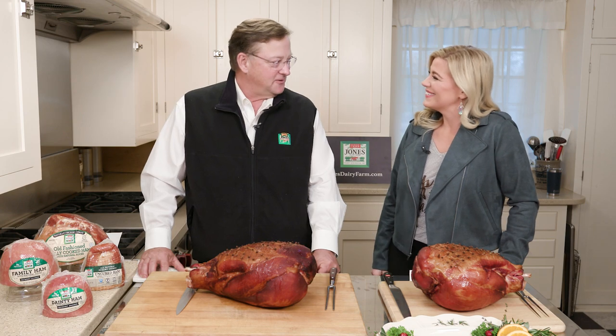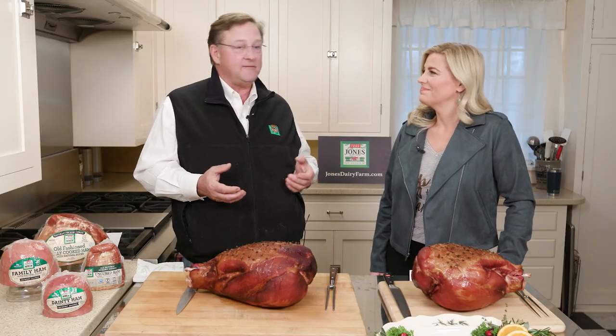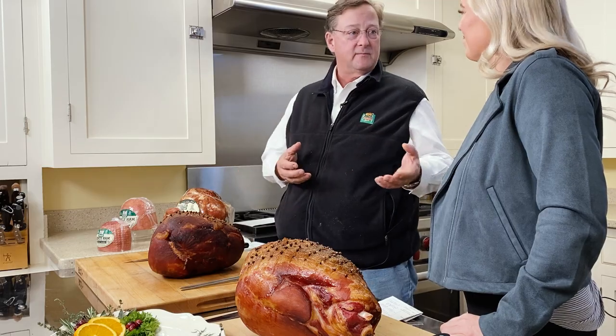Happy holidays! I love doing our holiday special with you and carving hams. But to your question, why are hams so special? It is probably one of the most traditional holiday centerpiece offerings that you can have at a Christmas or holiday meal.